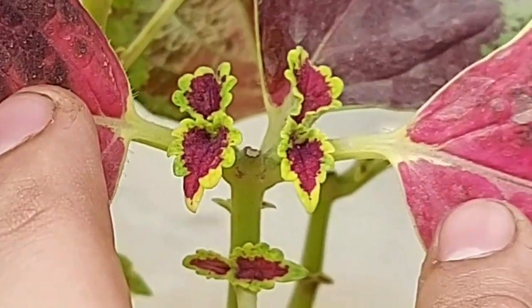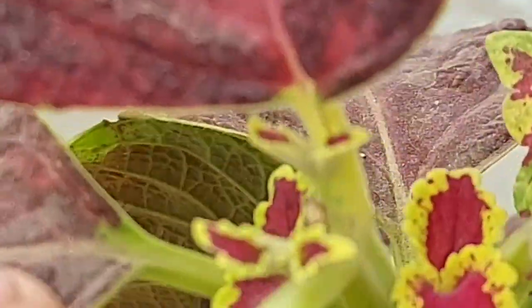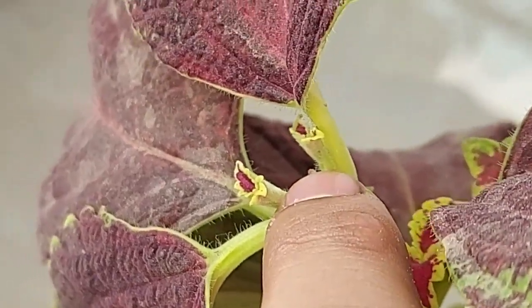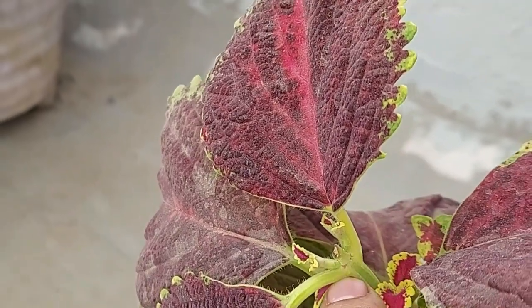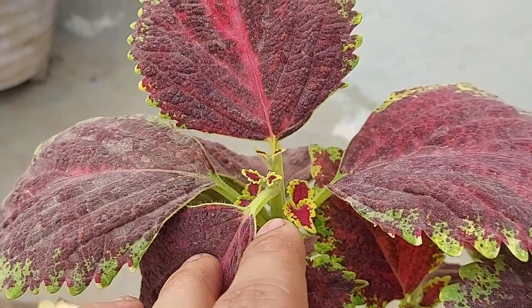So guys, this is how pinching works — you cut off one branch and it gives birth to two branches, or more than one; it may be three, maybe four. But primarily there are two branches which get generated from the point where you do a pinching.